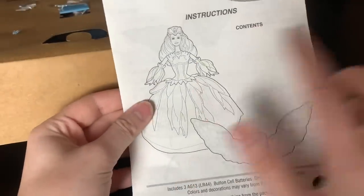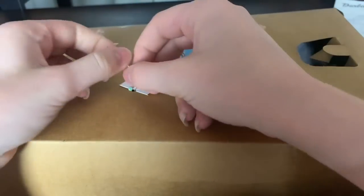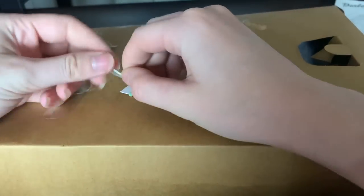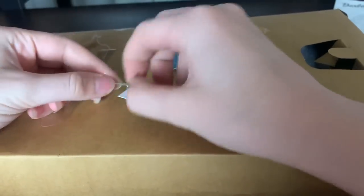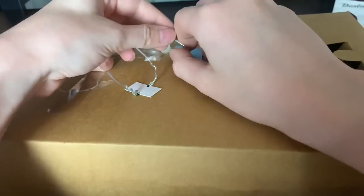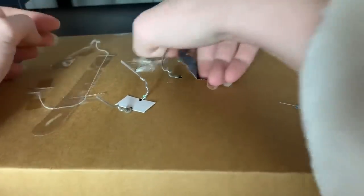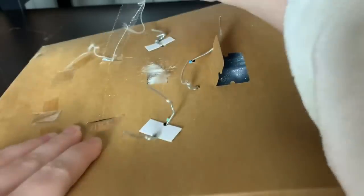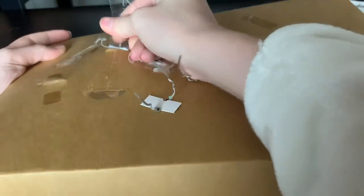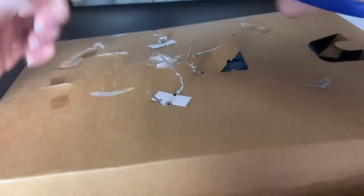I love that they drew pictures on the box — some companies and doll lines still do it, but isn't it fun that they went through all the trouble to draw all of these things? So fun! Now we have to undo these ties. Normally I time-lapse these parts of my videos, but because this is a doll from almost 20 years ago, I thought it would be fun to sit down and unbox her together.